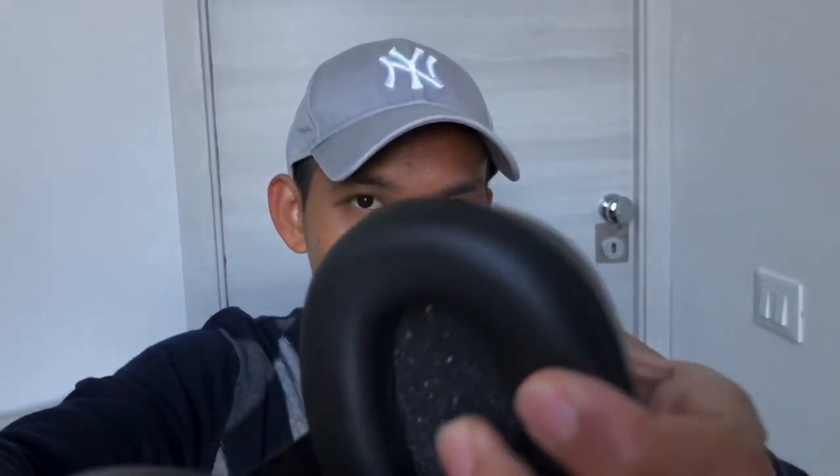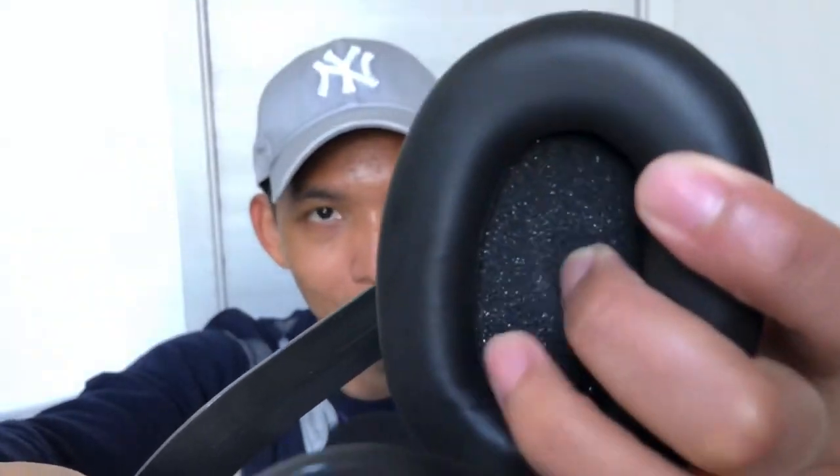I think it also makes good sounds as ASMR when I tap on top here. Personally I like that sound. Inside there is — I don't know if you can see it because it's all black — there's a foam material inside; it's soft.